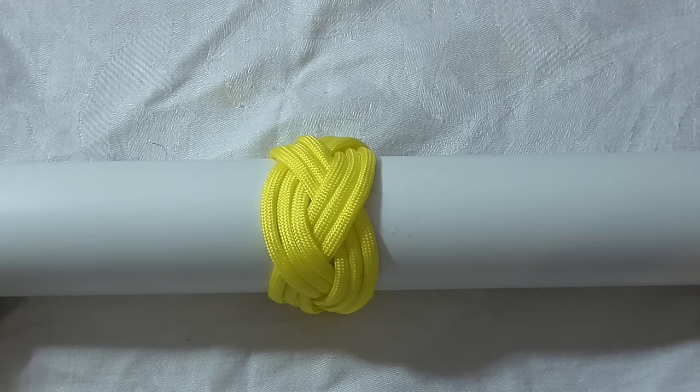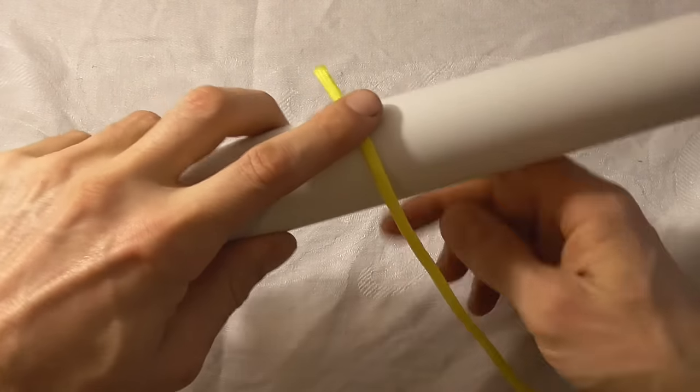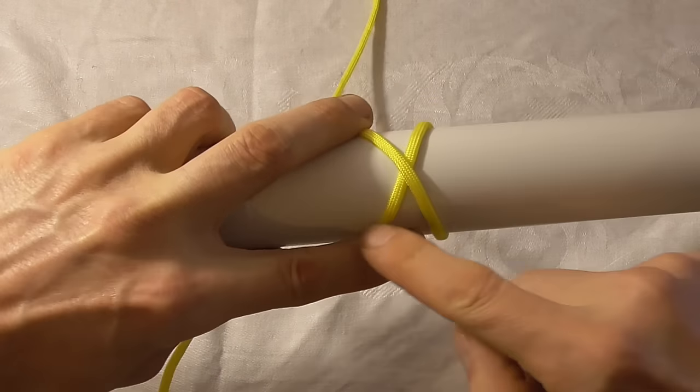Let's have a go at tying a round 3 lead 4 bight Turks head. To tie this one I just want to start with a picket line hitch, and I'll do that by coming around the pipe twice and forming an X here.